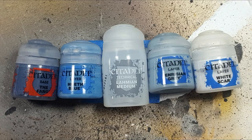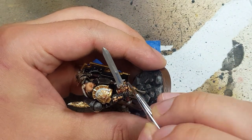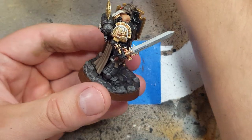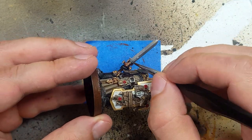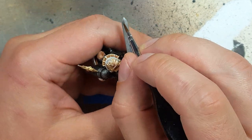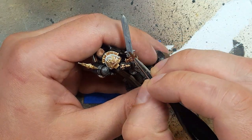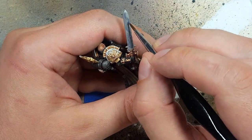Now with The Fang, Hoeth Blue, Lahmian Medium, Fenrisian Gray, and White Scar, we are going to try to paint a glowing effect on his sword. We start off with a two-to-one mix — two parts Lahmian Medium and one part The Fang — and use this as a base coat layer on his sword and the little wire that comes out of it. We're going to paint a serpentine pattern and cake up several layers of this. It's very thin, so we apply and apply until it's well-blended and floaty, ethereal — like smoke. That's what I'm going for.